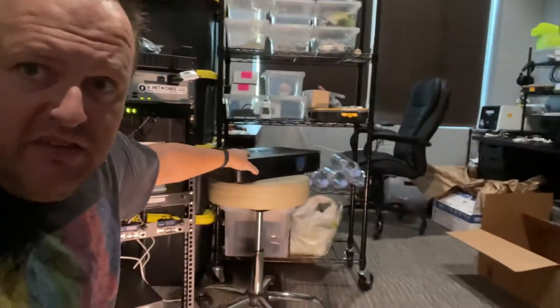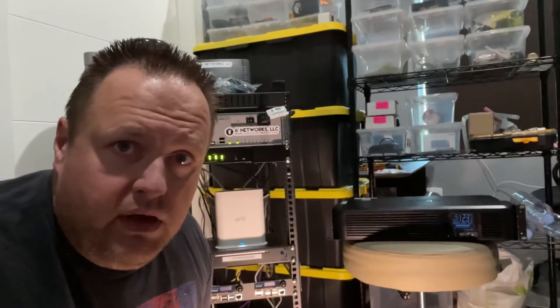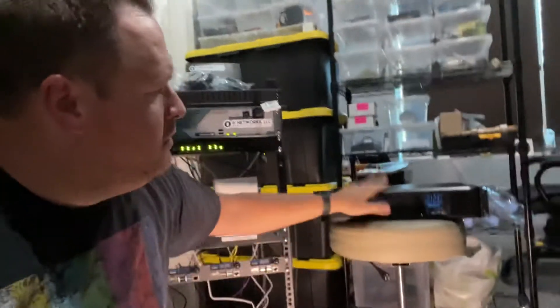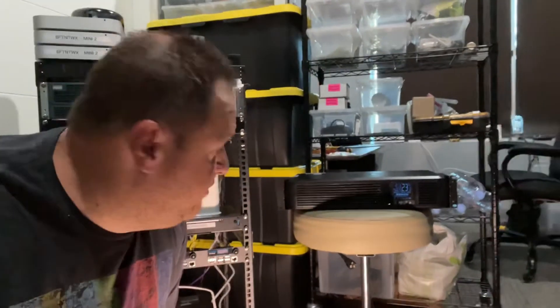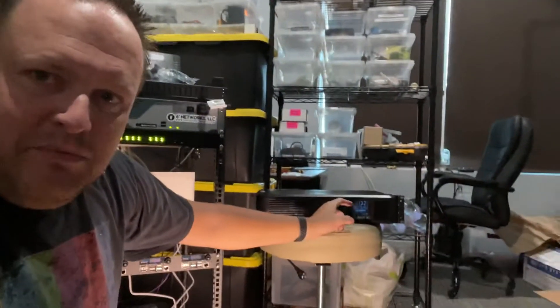As a bonus tip: if you're doing any form of labbing, make sure you have a decent UPS because you never know when your configuration can take a hit from a power outage or brown out. These are relatively cheap — that one right there, brand new, was $140. It was an Amazon buy and just arrived today; it still has the LCD plastic on it.